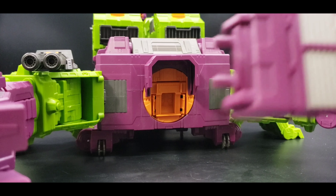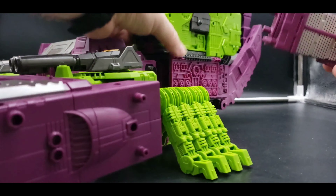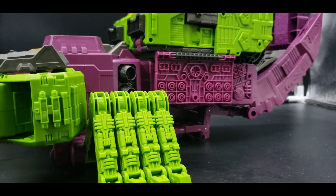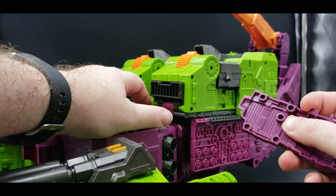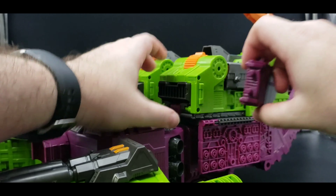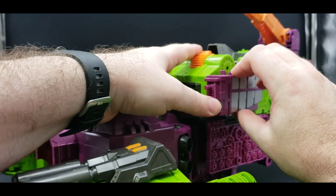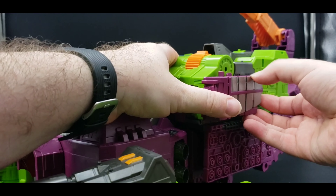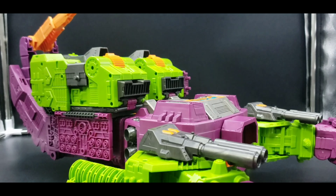We're going to take this piece — got the curve going up — this is going to go on this side and plug in. This one is going to plug in there, and these two are going to plug in right there. Line everything up. Maybe that one doesn't plug in — I thought it did, I guess I was wrong. Same thing on this side.